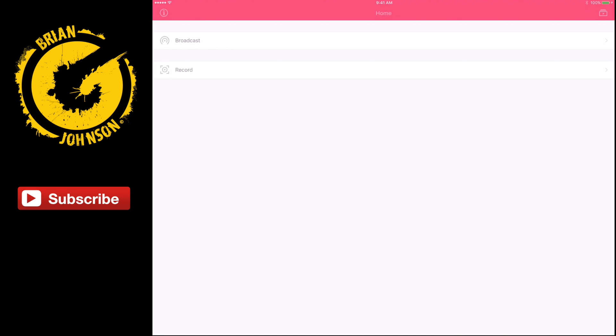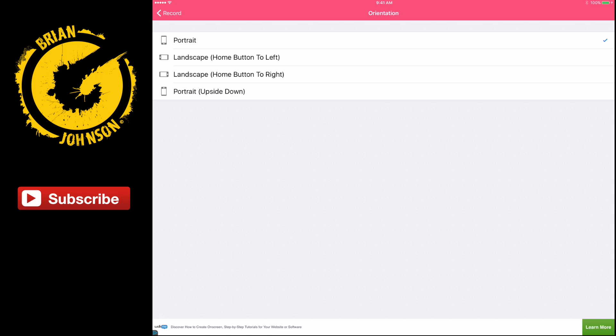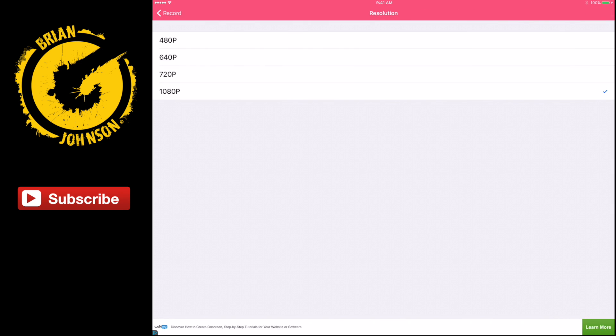To record your screen, all you do is open it up. Notice we have Broadcast and Record tabs. If we go to the Record tab, notice the orientation is set to Portrait. I can select what I want — right now it's on Portrait but I'm actually in Landscape with the Home button on the right, so I'm going to select that. Also notice the resolution — the second line. The first time I ran this app it was set at 640p or 720p. I recommend setting the resolution to 1080p for the best quality video.